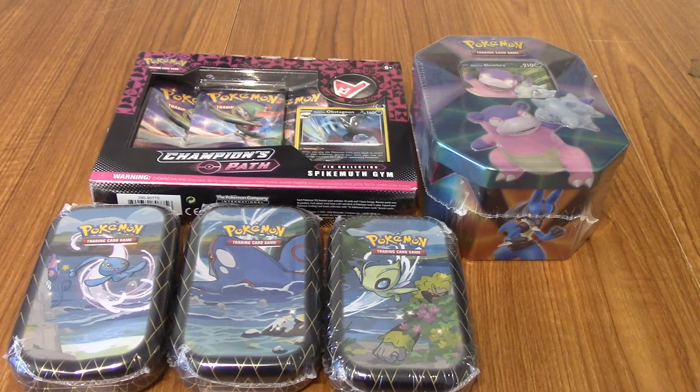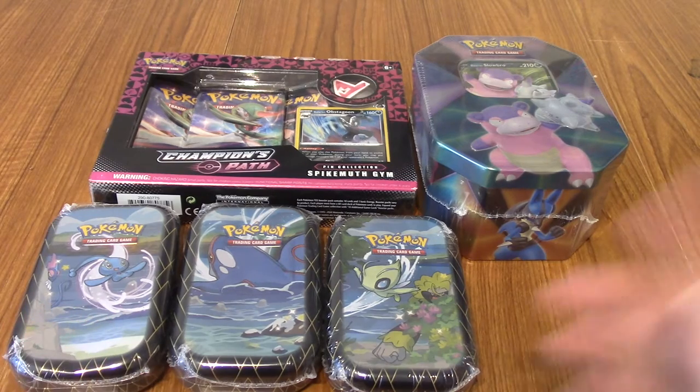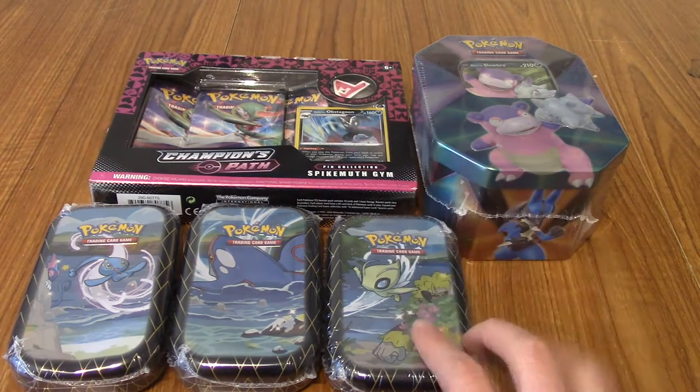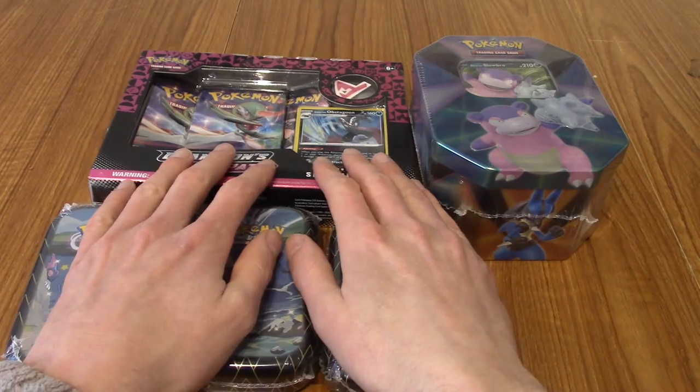Hello and welcome to another episode of Poke Openings. This is the first one for 2021, and we're kicking it off with a bit of a bang. I've got quite a spread of different sets in front of us today. We've got some Champion's Path, some Shining Fates, and one of the V Power Tins, so without further ado let's get into it.